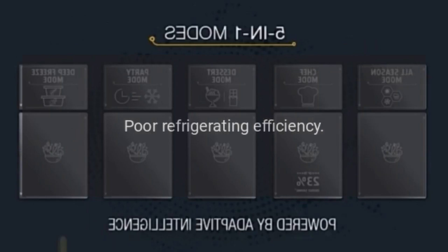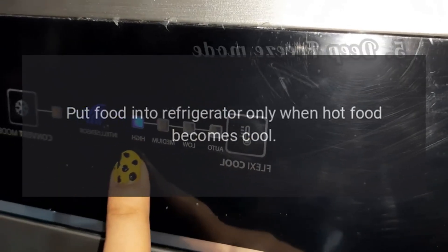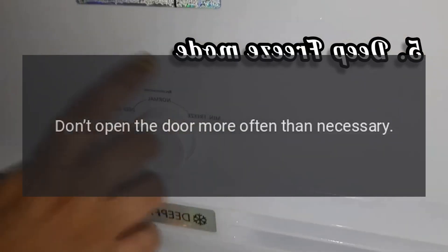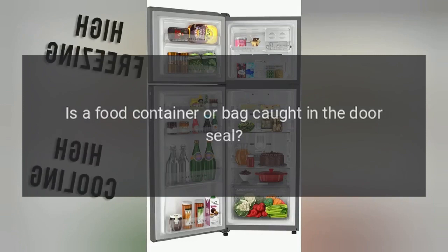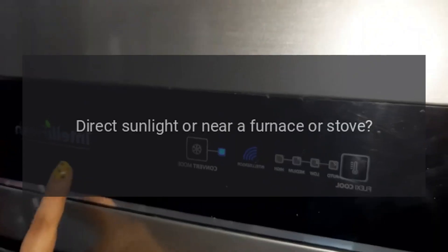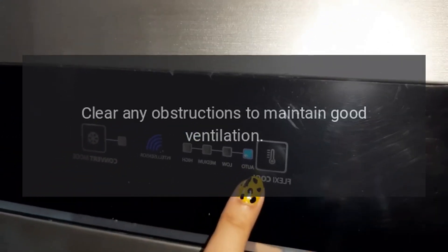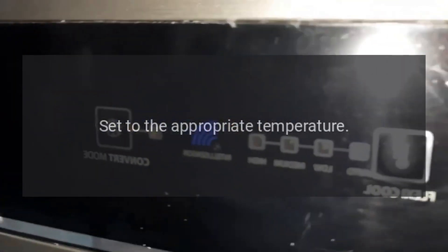Poor refrigerating efficiency. Did you put in hot food or too much food? Put food into the refrigerator only when hot food becomes cool. Did you open the door frequently? Don't open the door more often than necessary. Is a food container or bag caught in the door seal? Check the door gasket. Direct sunlight or near a furnace or stove? Remove the refrigerator from the heat source. Is it well ventilated? Clear any obstructions to maintain good ventilation. Temperature setting too high? Set to the appropriate temperature.